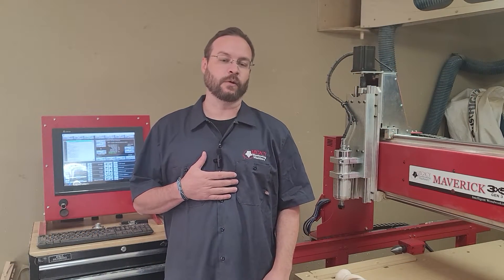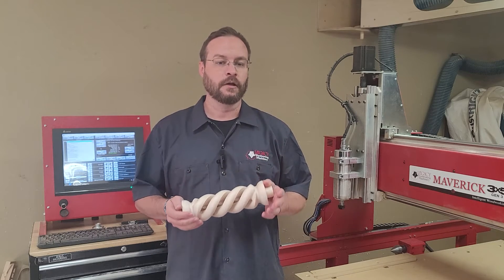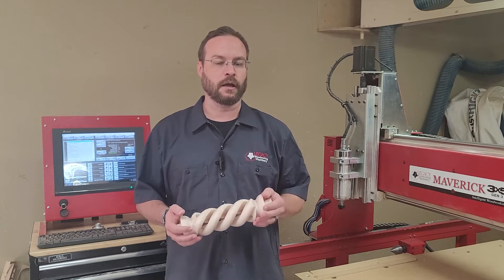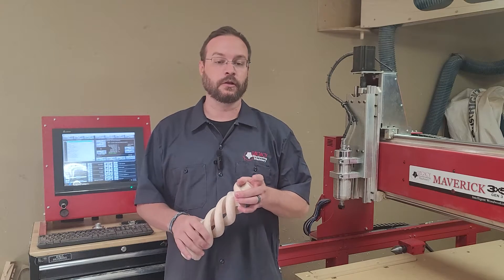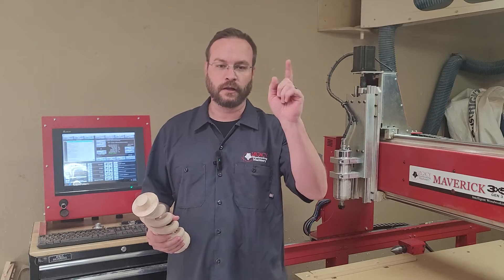Hey guys, I'm John from Legacy Woodworking. I've had a lot of questions lately about cutting the hollow spiral, so I thought we'd go ahead and make one of these tonight. Our first step is using the new Conversational Cam Pro to program it. So let's get in the office and get drawing.